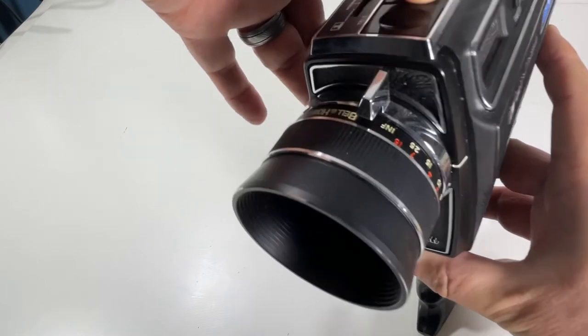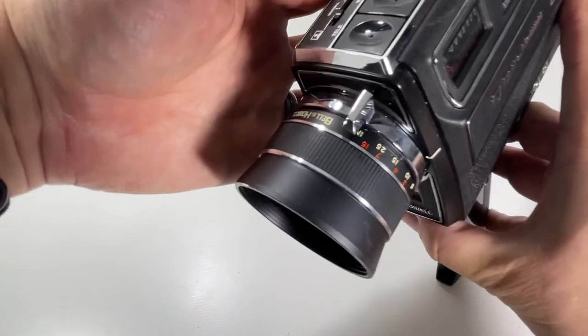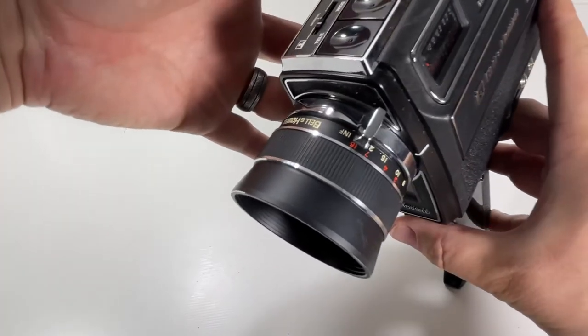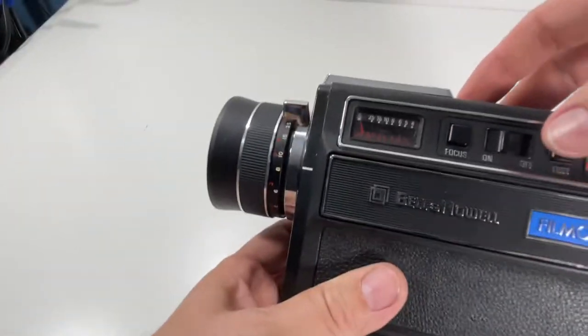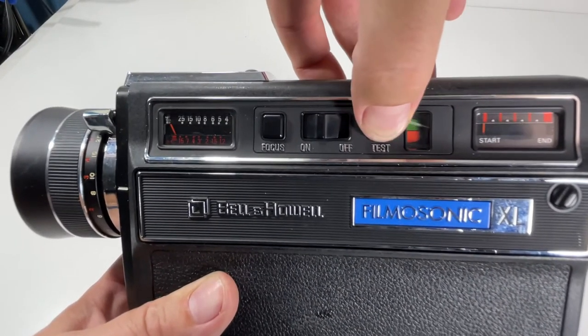My tele-focus — I'm hitting these little buttons on top. That's pretty cool. What else we got going on here? The battery meter is good — there's a battery test right there.